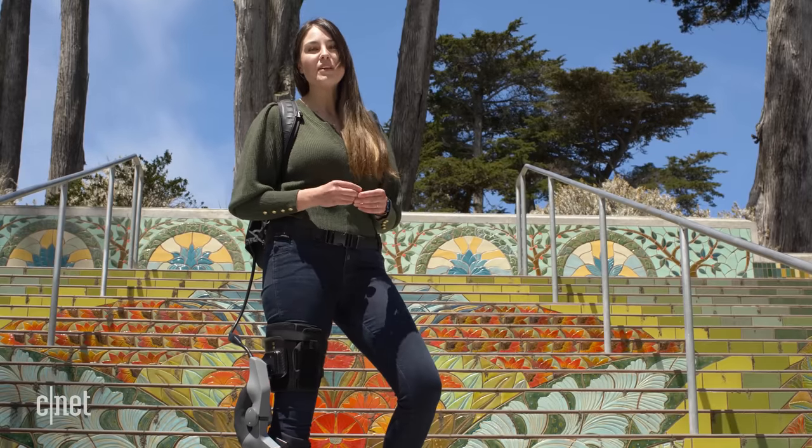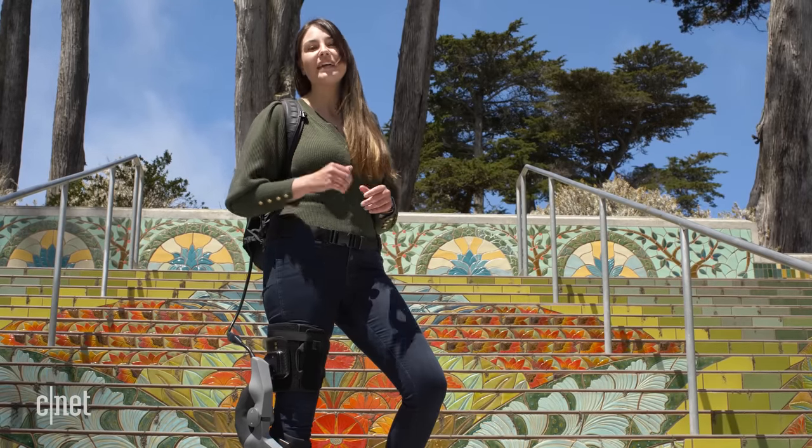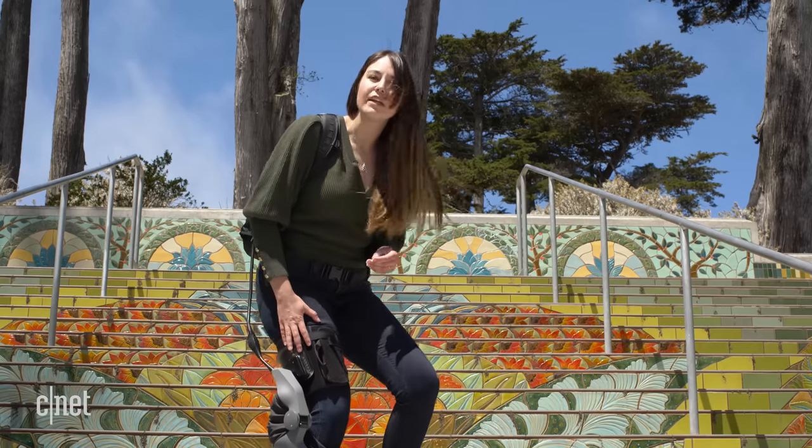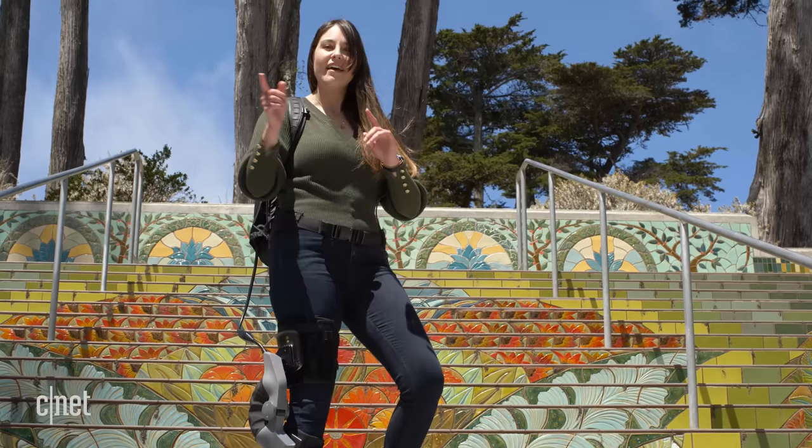Thanks so much for watching. I hope you enjoyed the episode. As always, let us know your comments down below. Hit like and subscribe to stay tuned to more fun stuff on CNET, like walking robots, exoskeletons, and wearable robotics.